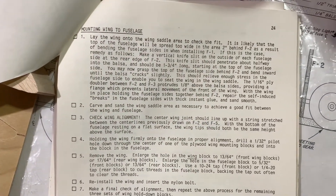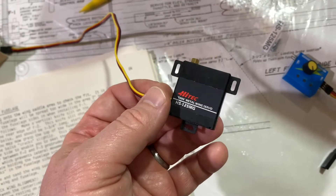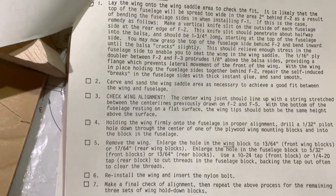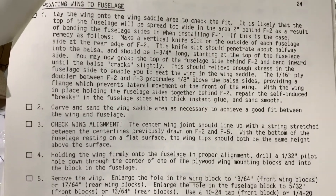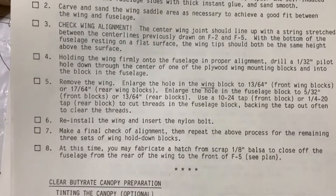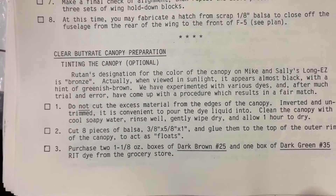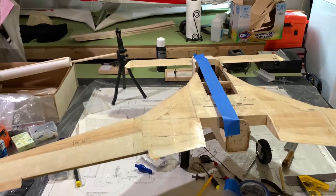For those that want to build the wheel pants, the construction info is right here as well. Now we're going to move on to mounting the wing to the fuselage and getting that all set up. I'm waiting for a new thin wing servo because even though this one is brand new it doesn't work, so I ordered a new one - it'll take a couple days. That's where we're at. We're going to go ahead and get over to mounting the wing to the fuselage, and then we'll get on to doing the canopy as well. It does talk about how to tint the canopy - I'm not going to tint it but I'll make sure it's attached.